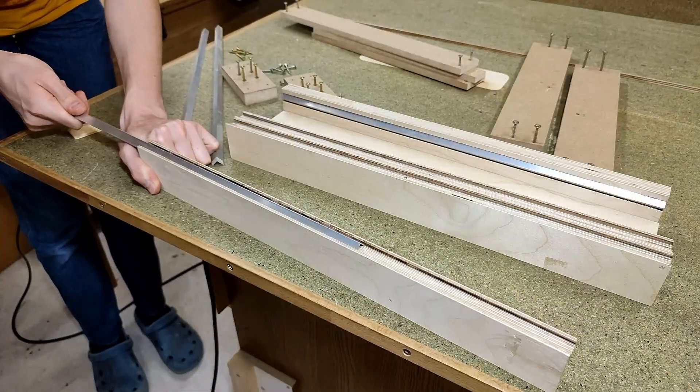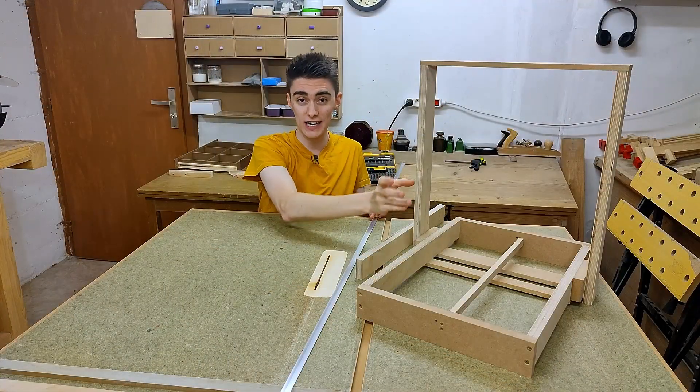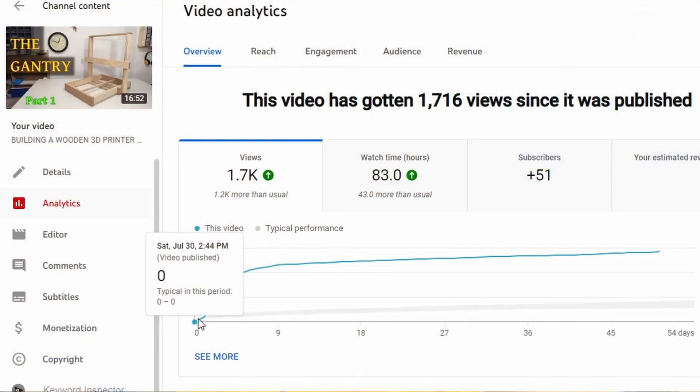Today we're going to install the aluminum angle stock on the gantry in order to get the fixed part of the linear rails done. There was quite an outcry when in the last episode I suggested ending the series due to low interest. But just like I expected, the video did not do well at all until views magically started to pick up. With over four times the requested amount of views, I think it's safe to say my decision was overruled — the series has to continue.